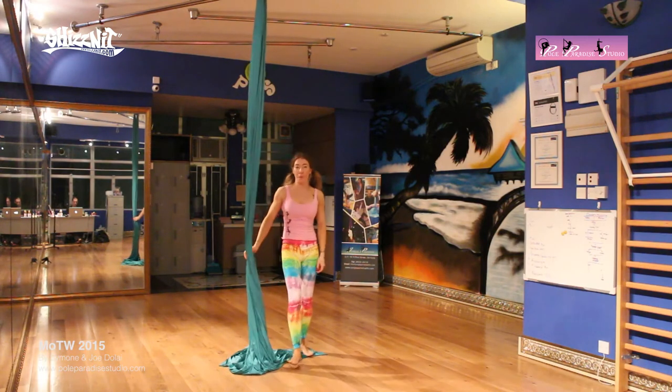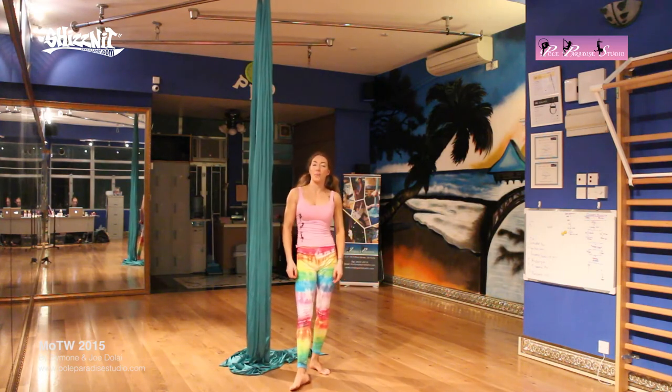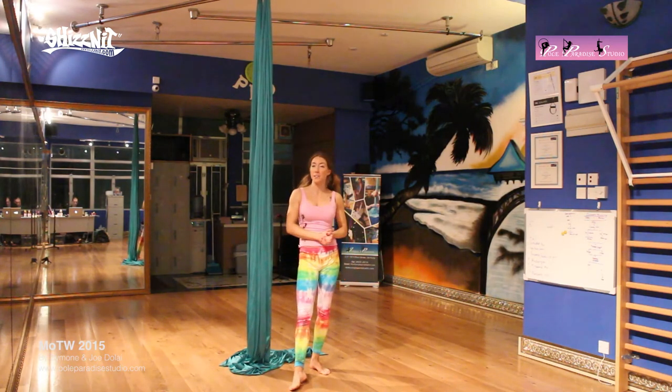And there you have your thigh lock with lots of variations of what you can do. Enjoy practicing that and we'll see you again next week for our combo week. Bye now!